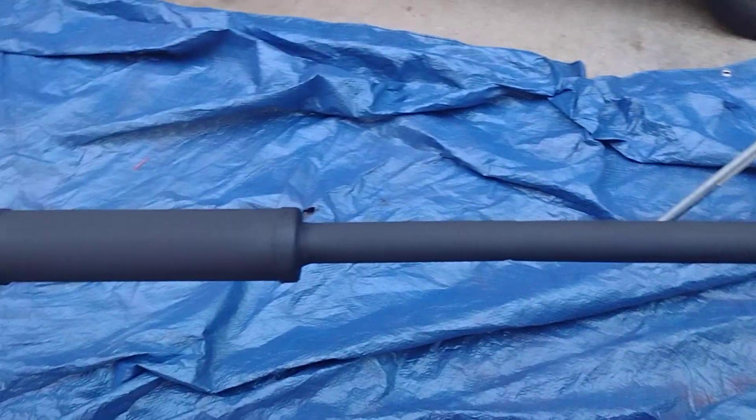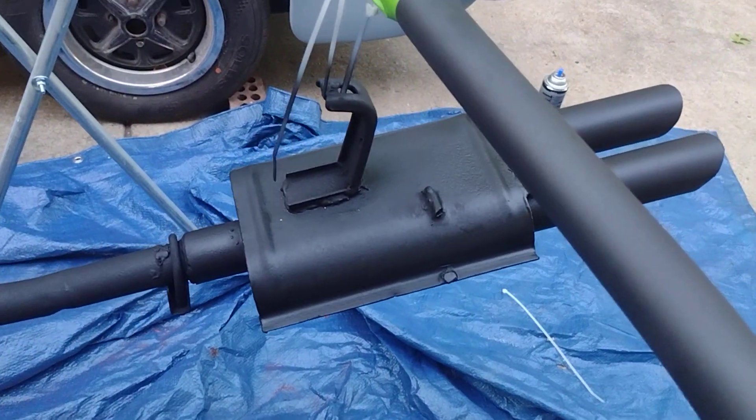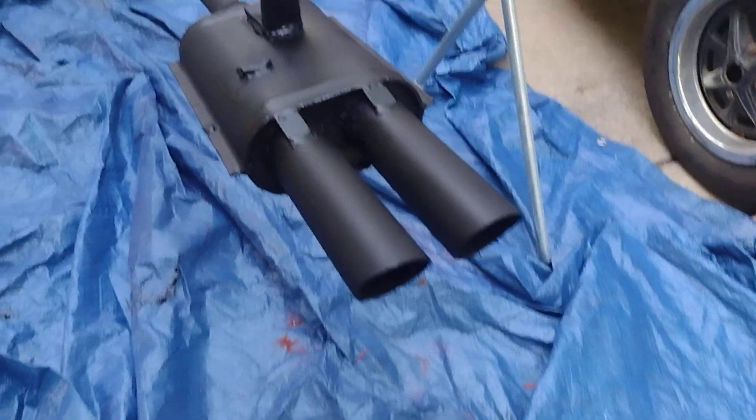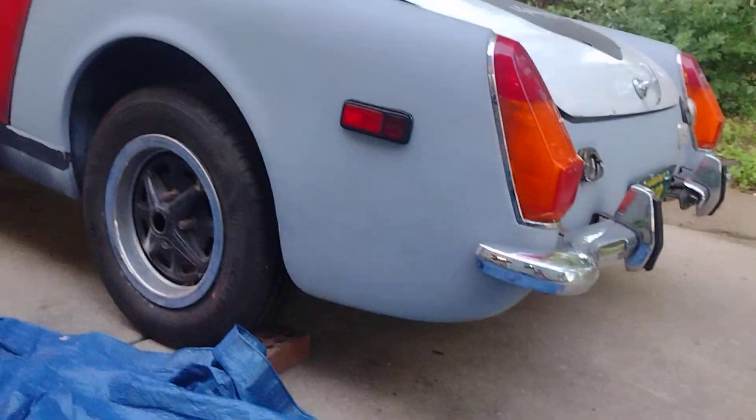Got it all ground down, primed, and repainted with high-temperature manifold paint, so that is gonna go there.